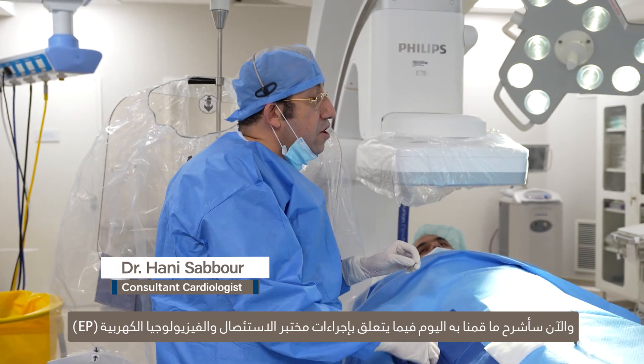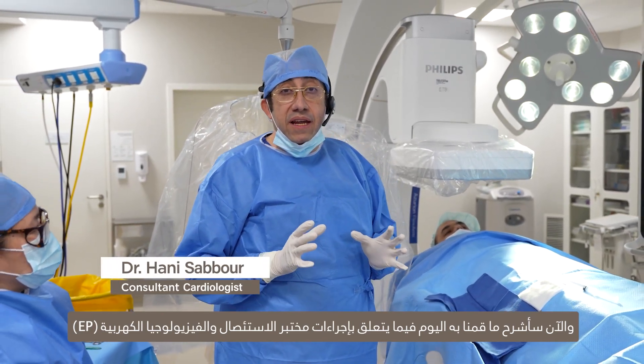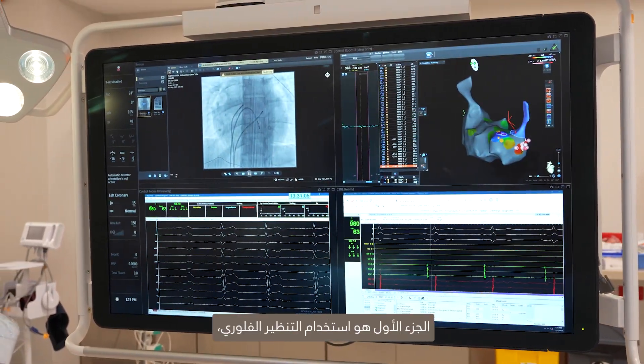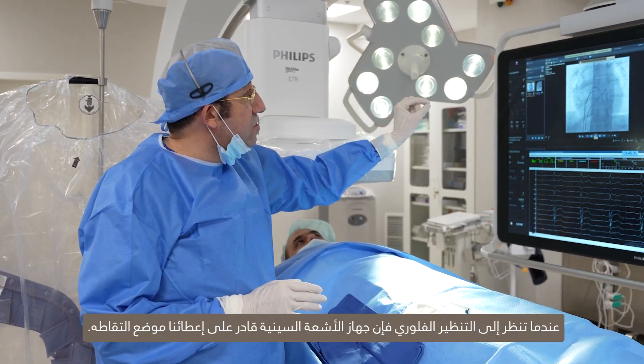I'm going to explain what we have done today in terms of the ablation and EP lab procedure. There are three portions of this procedure. The first one is using the fluoroscopy. When you look at the fluoroscopy, the x-ray machine is able to give us the position of each catheter.